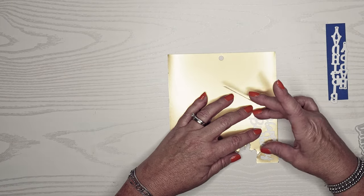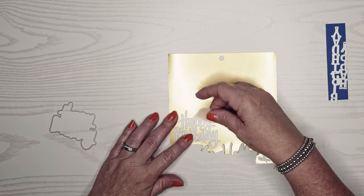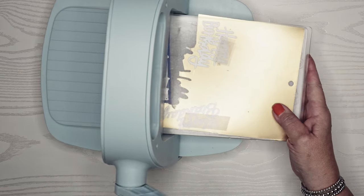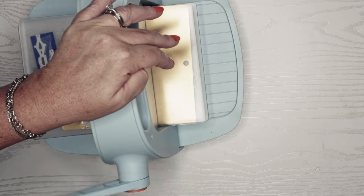I'm just going to use the inside and I decided to make both out of gold. I love to make the sentiment dies out of any kind of gold, silver, or rose gold paper — I think it just really adds a nice touch.